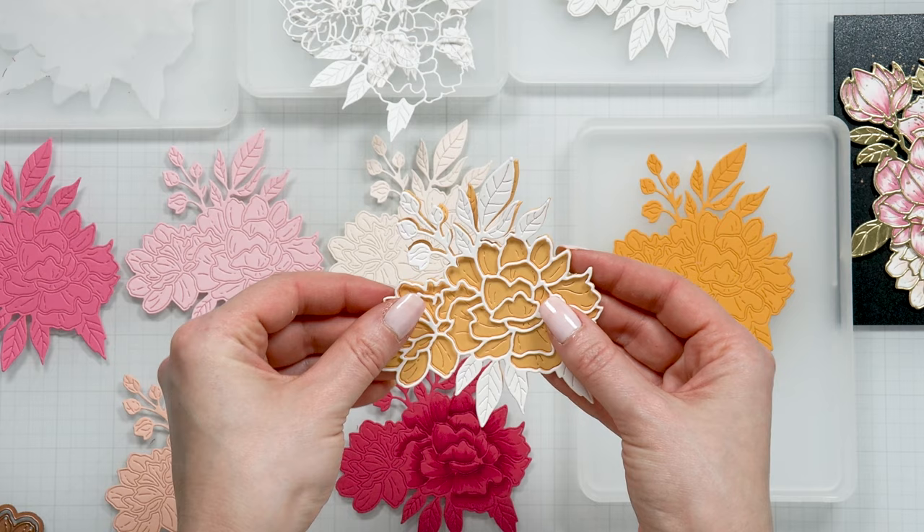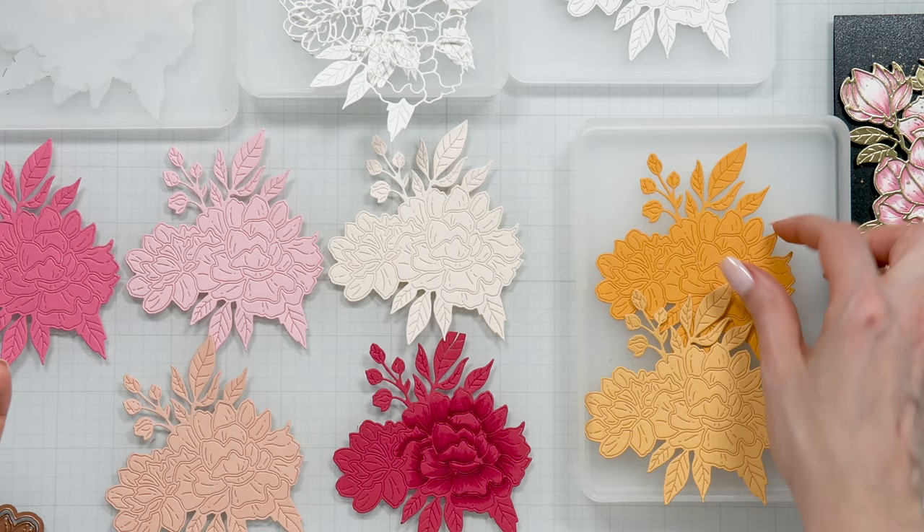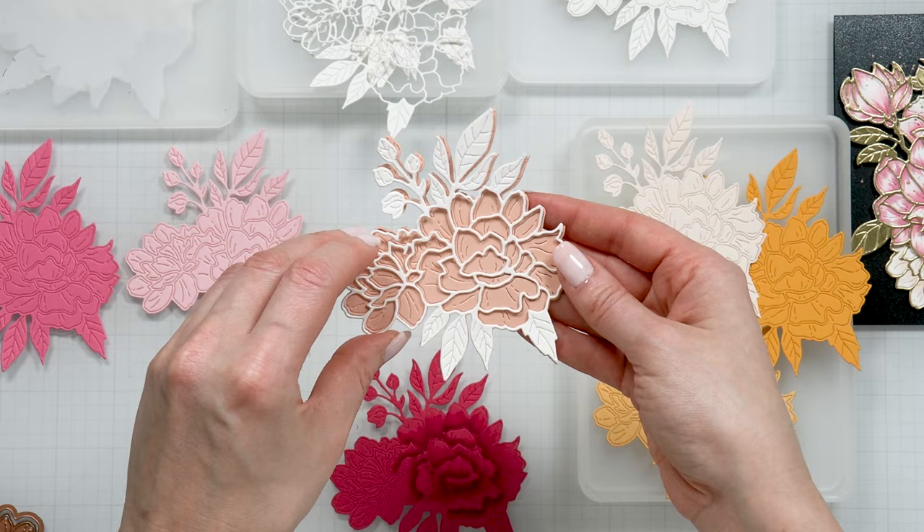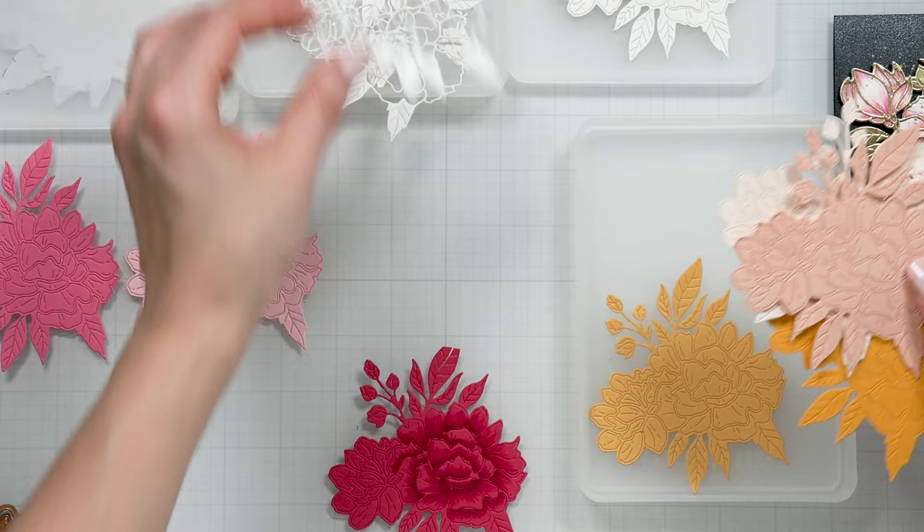You don't have to add any shading - you can just have plain colored flowers and these look fantastic as well. I love this yellow - this is Spellbinders Saffron. Then we have the Barely Peach also from Spellbinders for a nice soft peony, and there's also a nice Peach Sorbet peony. So these are all the options available to you.